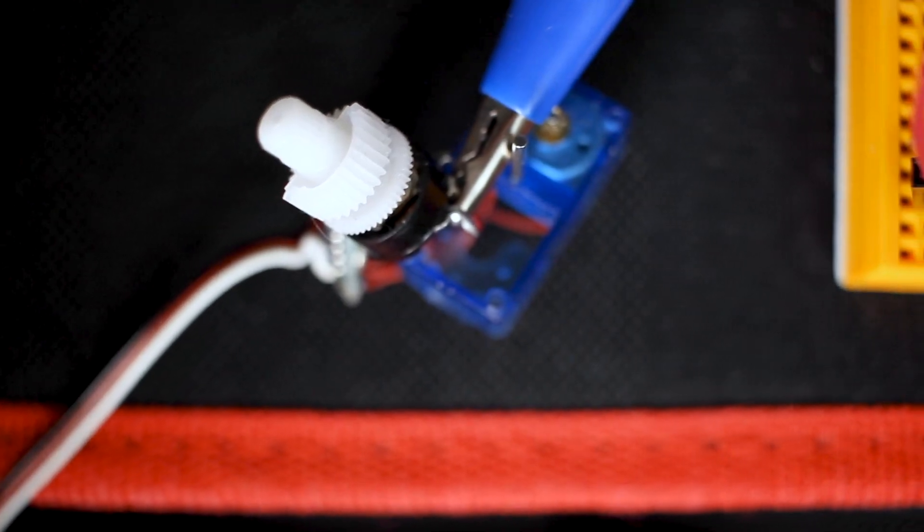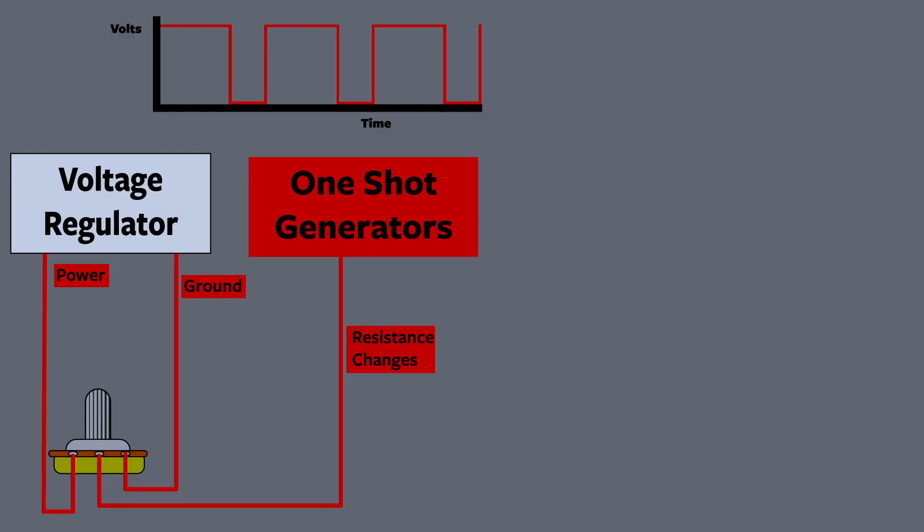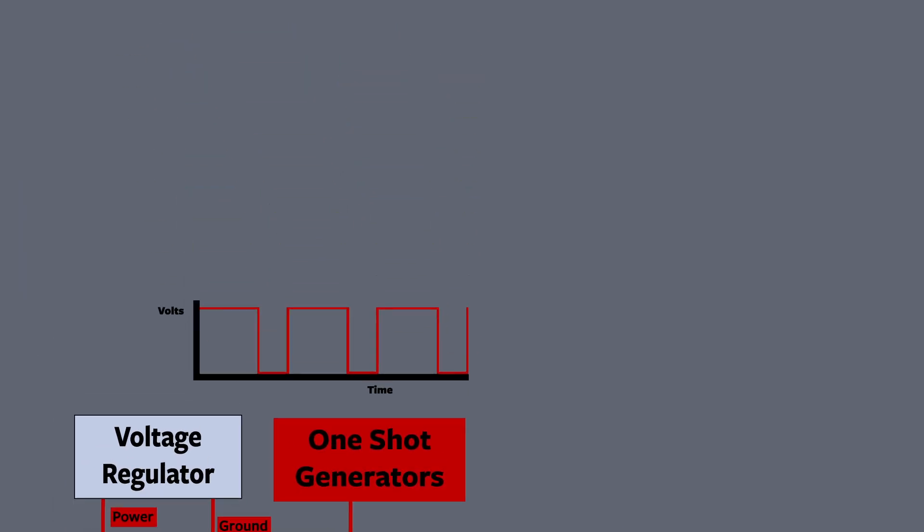So we're going to convert this resistance value into a PWM pulse, and we're going to do this with a one-shot generator. We'll talk more about one-shot generators later — Jabril's question made me do a lot of deep dives and now I know how a 555 timer works, but we'll cover that next time. For right now, all you need to know is that as the resistance changes it's going to create a PWM pulse of varying lengths. Now we have a pulse saying this is where you are and a pulse saying this is where you want to be.